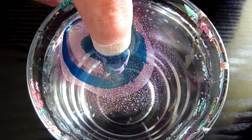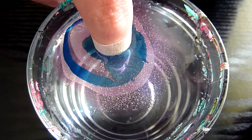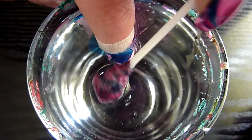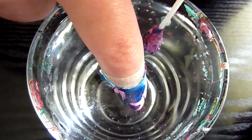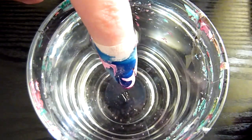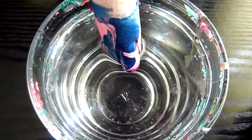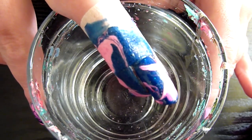Also give the water a bit of a blow, just to dry it up a little bit quicker. And carefully take all the nail polish off of the water. Then carefully take the nail out. And that's the finished design.